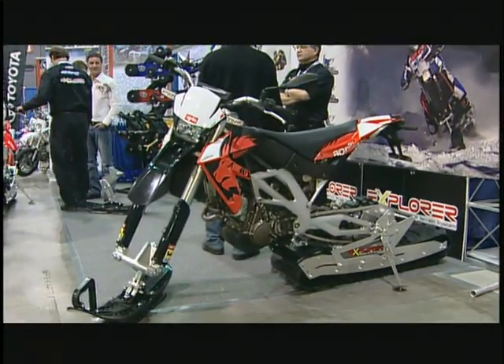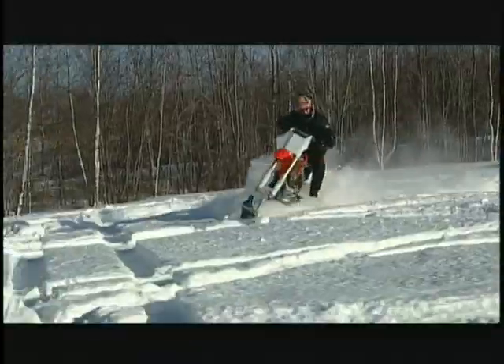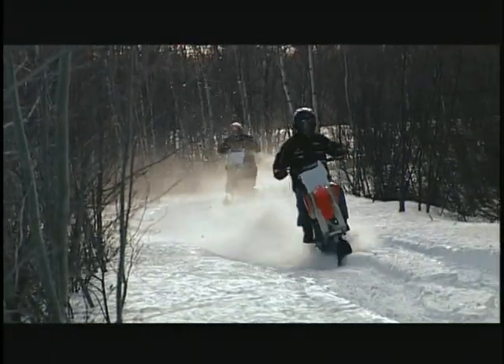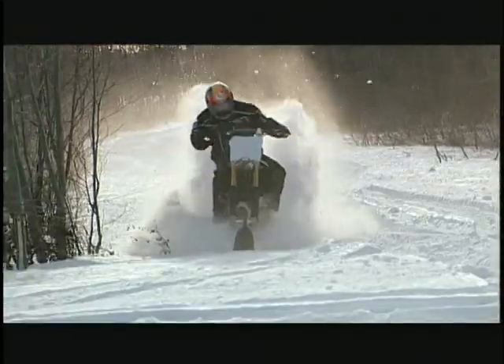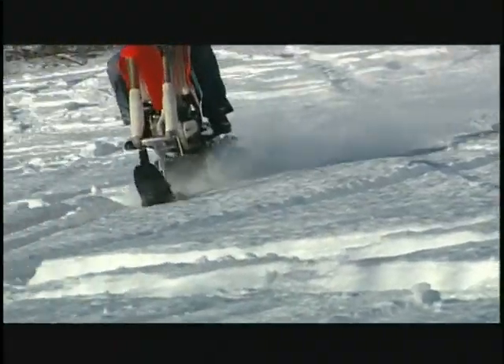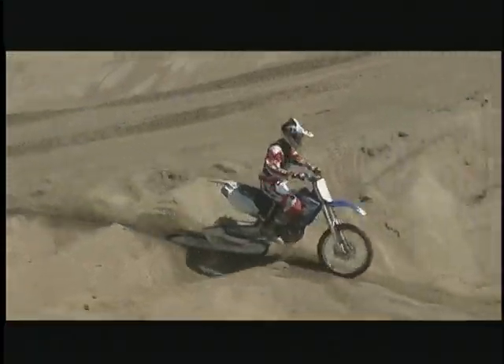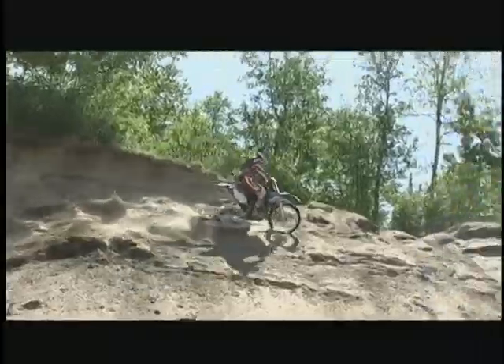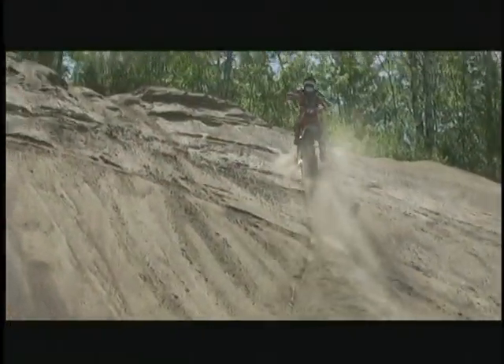Winter doesn't have to be frustrating anymore. Get your motorcycle out this year and ride. You will see places you never thought accessible. The season is never over. And for those of you riding in the sand, the Explorer will give you the best traction you will ever experience. The Explorer was designed for those who love to ride and want to do it 12 months a year. So get out there and explore your world.